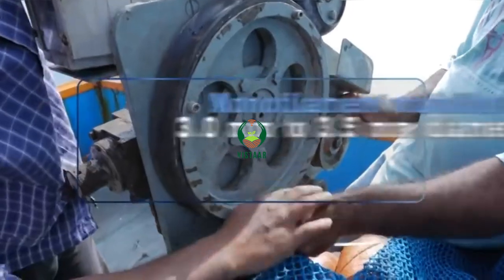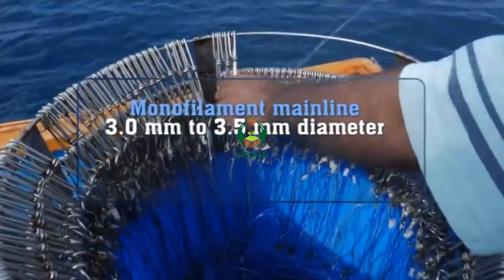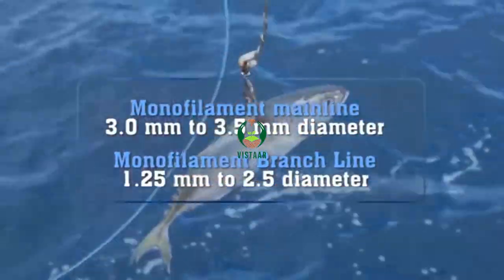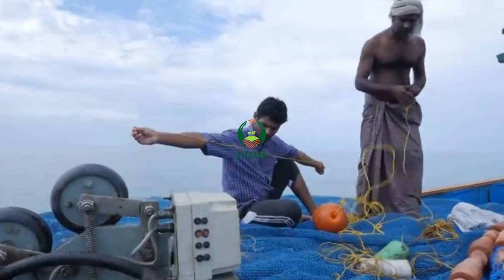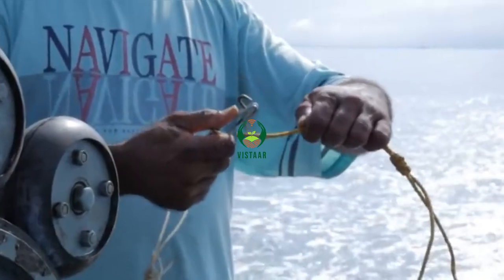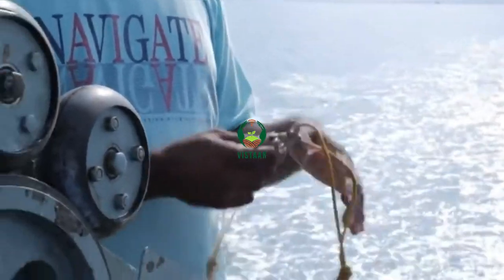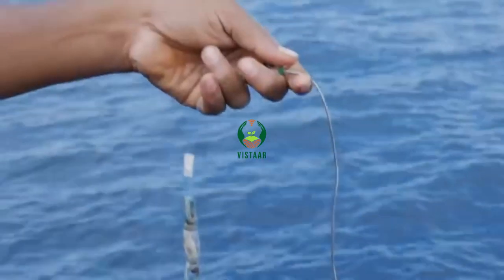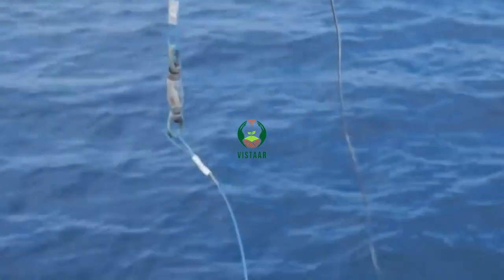The monofilament main line can range from 3mm to 3.5mm in diameter. The branch lines can be made from 1.25 to 2.5mm diameter and may have a snood wire at the hook end. A half-meter, 3-4mm diameter nylon rope can be provided in the branch line just after the branch clip, attached with a swivel. A snood wire can be provided just before the hook so as to prevent sharks from cutting off the monofilament branch line.